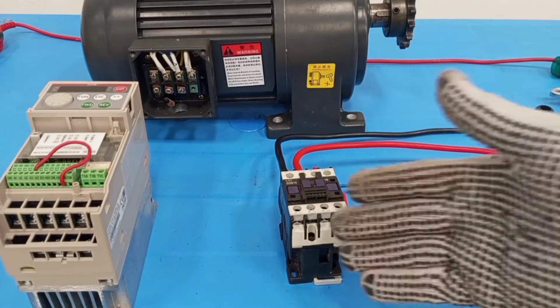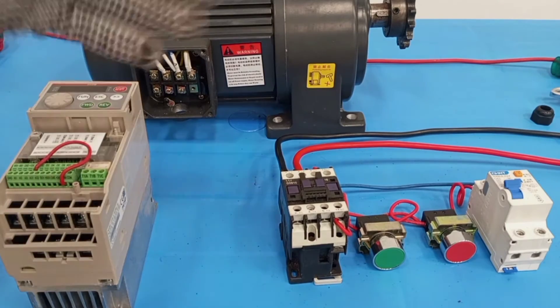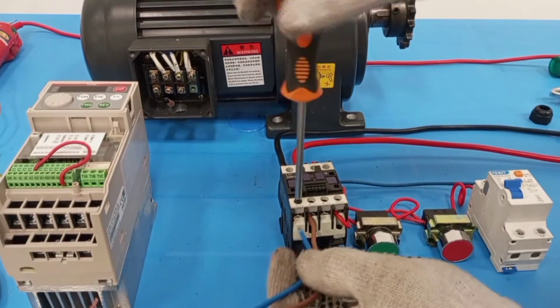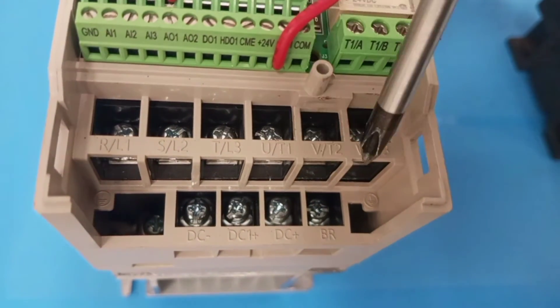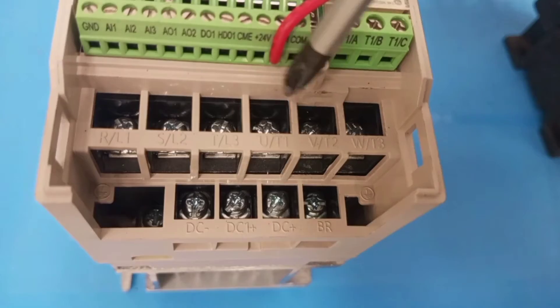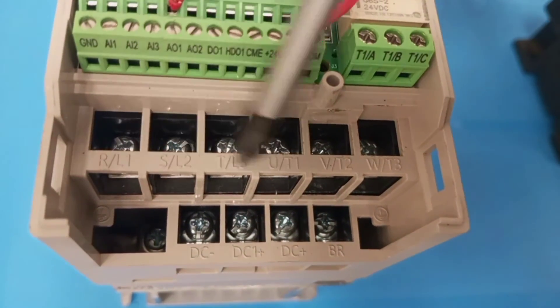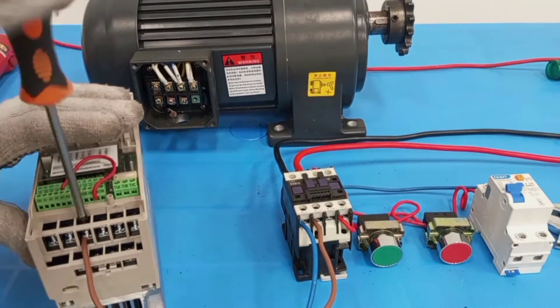That is exactly what I'm going to show in this video. The motor I'll be using is a three phase motor, but I'll be supplying single phase — that is live and neutral — to the variable frequency drive, and then we'll have a three phase output that will go to the motor. With a universal variable frequency drive you can use a three phase supply input or a single phase supply input to control a three phase motor.